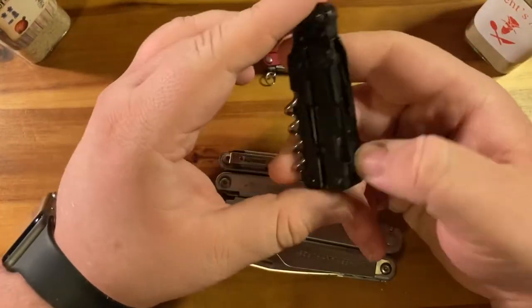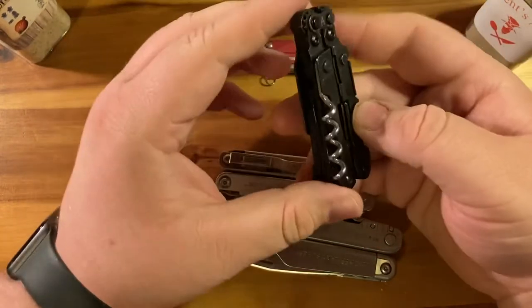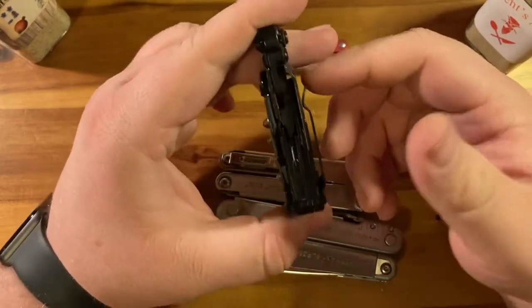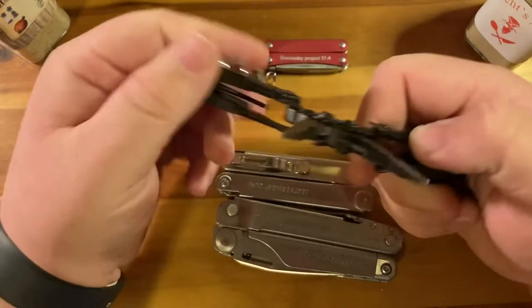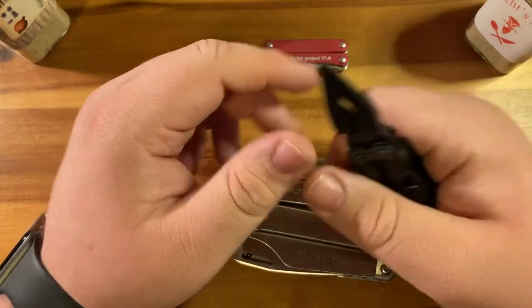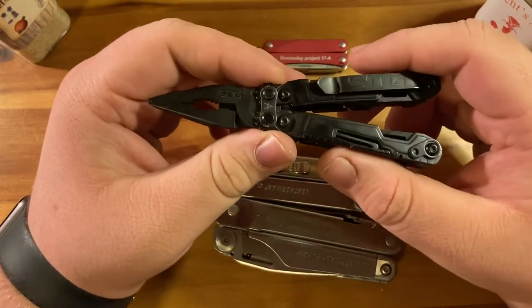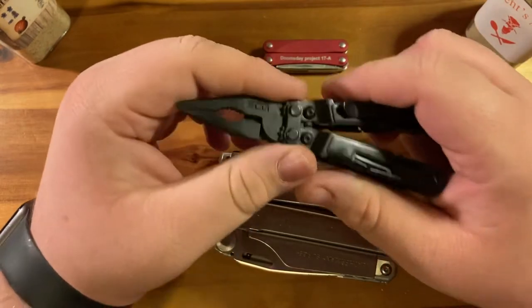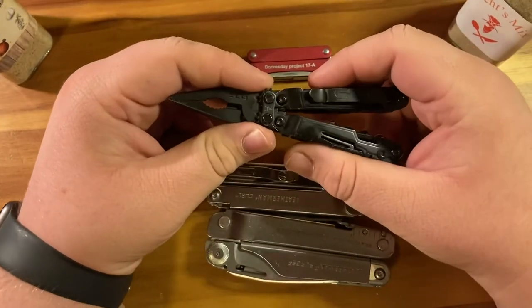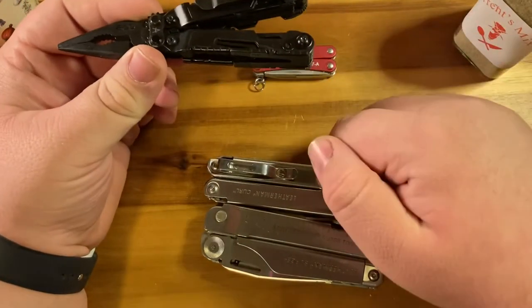Some of my criticisms are that it's just a little bit bulky — it gets annoying sometimes trying to fit it in your pocket because it'll snag if it's not in properly. That said, I really like the gear ratio system; it genuinely increases the gripping power of this multi-tool in a way I was not expecting — it actually grips better than the Leatherman a lot of the time.